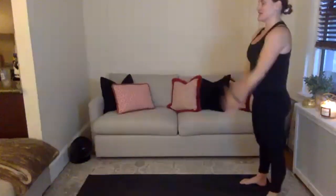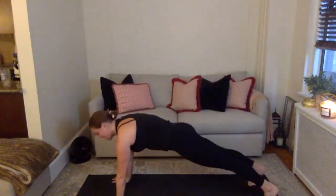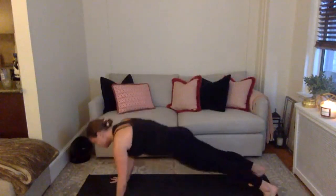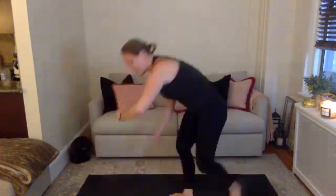Meet me at the back of your mat — you've got 45 seconds of push-ups. Dive your hands down to that mat, walk yourself out. Two counts down, two counts up. Lower, two, lift, for two. Everyone does one on their toes — you can do this. Lower, two, lift, for two. Lower, two, lift, for two. 30 seconds left.